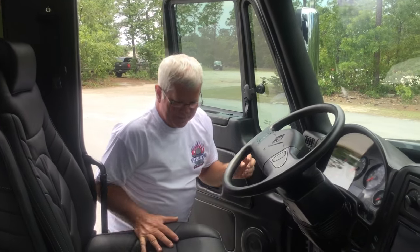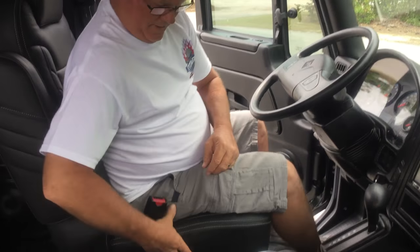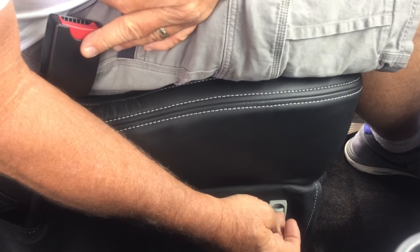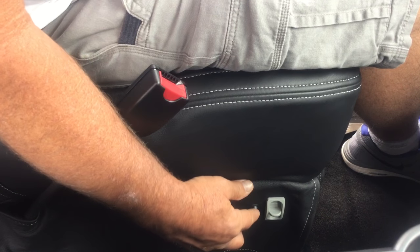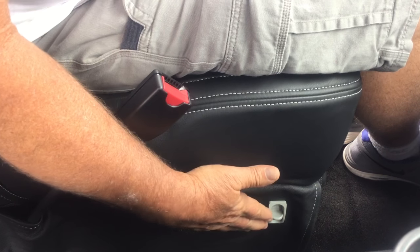The seats are full air ride. There's a pump — it pumps the seat up with the key on and pushes it down to let the seat down. Then there's a heating switch with high and low heat. Keep it in the middle unless you want a hot butt.